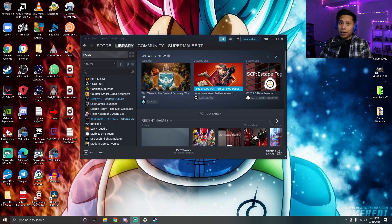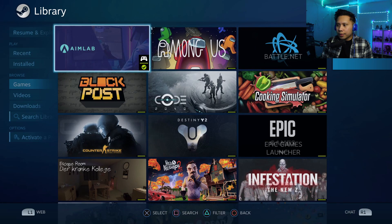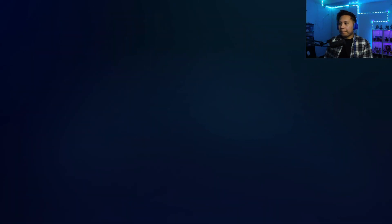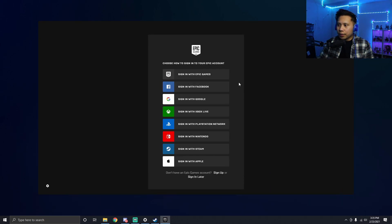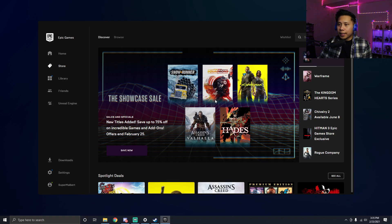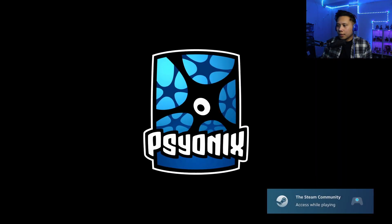For this next part, make sure Epic Games is closed and you are not signed in. Open up Big Picture Mode, navigate with your controller, go to Library, go to Games, and open the Epic Games Launcher shortcut and press Play. Epic Games will open — you can use mouse and keyboard here — so sign in with your email and password. Then go to the Library and find the game you want to play, for example Rocket League.